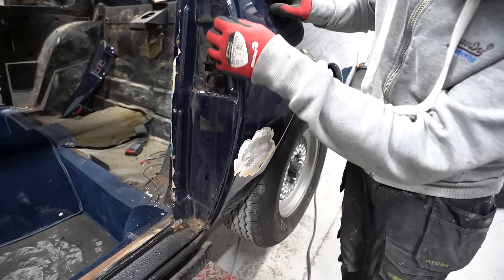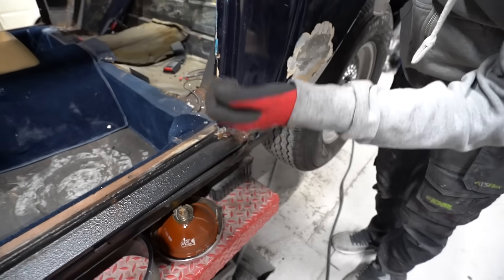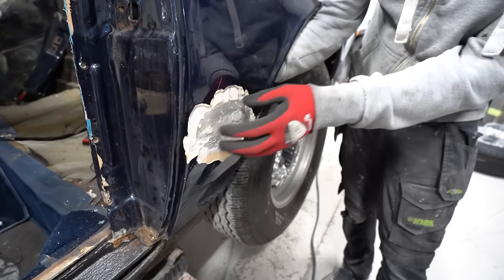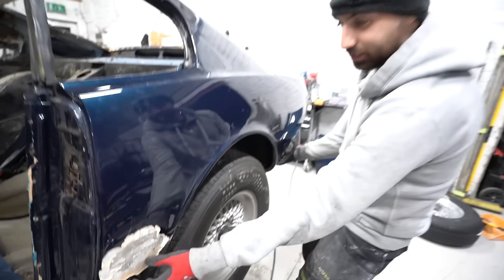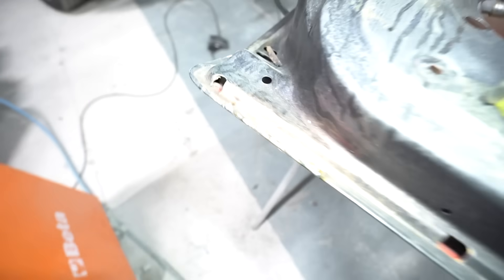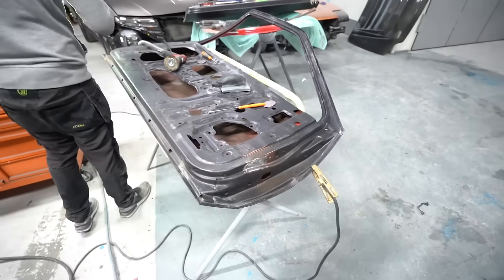This panel has to be replaced — just get the new one in. If you look in there it's actually two piece, same as this. The bottoms are separate and then they're giant coach-built. Fixed. Good. Now the doors don't have rust on them anymore — well, nothing we want to deal with anyway.